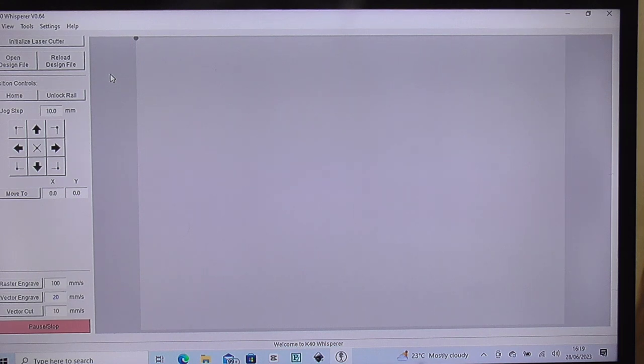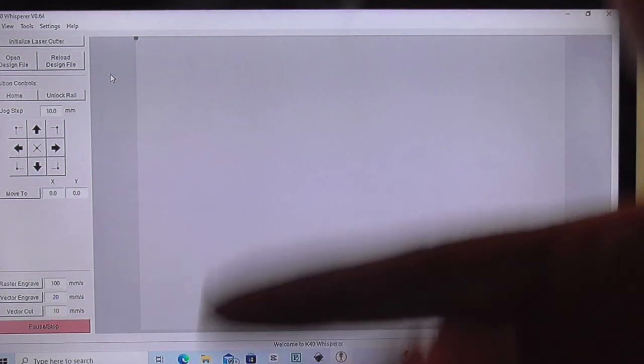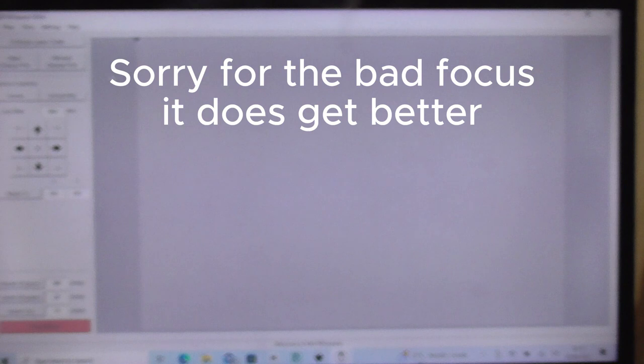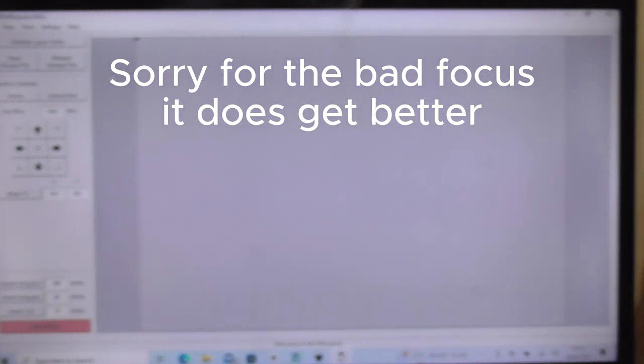I apologize - I just film with a camera pointed at the machine, I don't do screen grabs. So the laser is now running. Most importantly when the laser switches on there are two things you must check: one, that the water is running through the laser - if you make a habit of checking that every time you're never going to blow your tube up. I leave the pipe so it drips into the water so I can hear it running. Also check that the fan is pumping out the air.